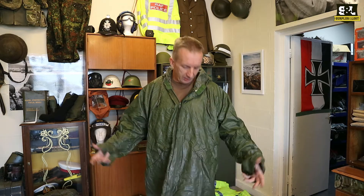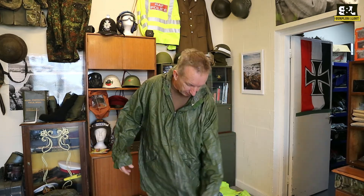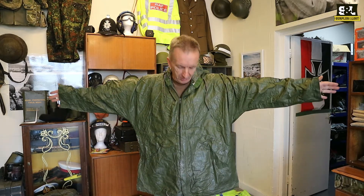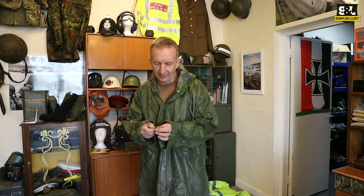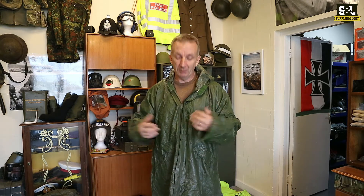Now these are a wet weather parka, so they are a waterproof parka to go over your other clothing. This is quite a large one — I'm not the most enormous person in the world — but they're a functional item. They're not an awful lot of money. We've got quite a lot of these; we don't get them very often and they tend to go reasonably well when we do.